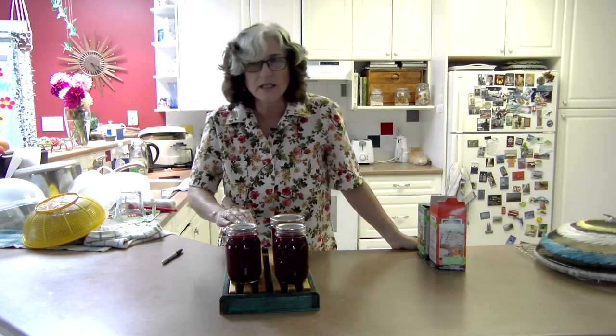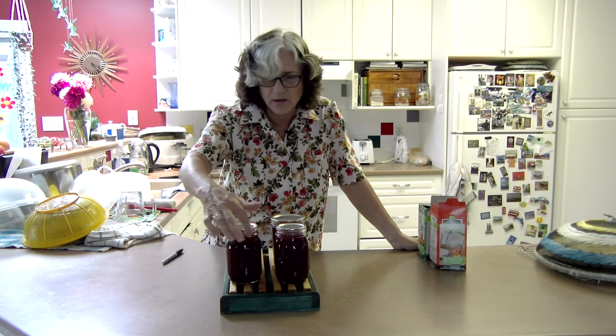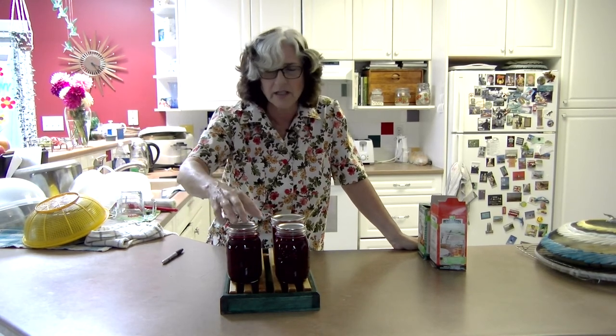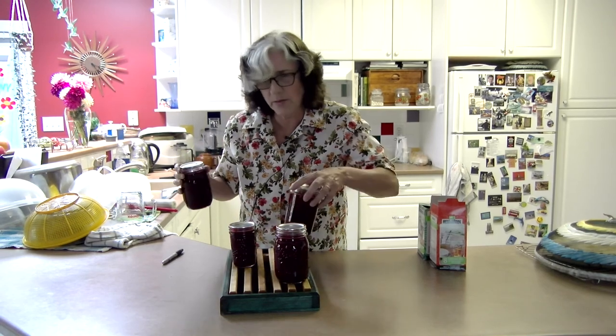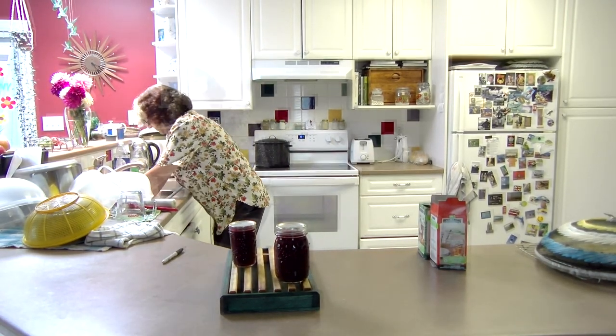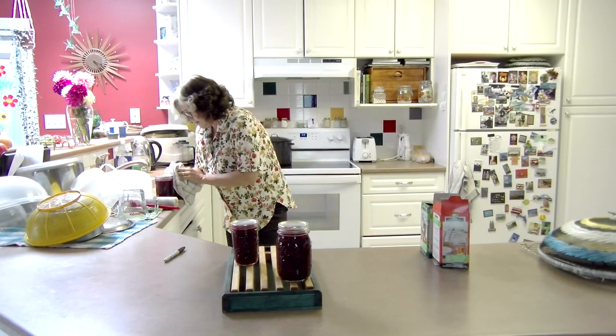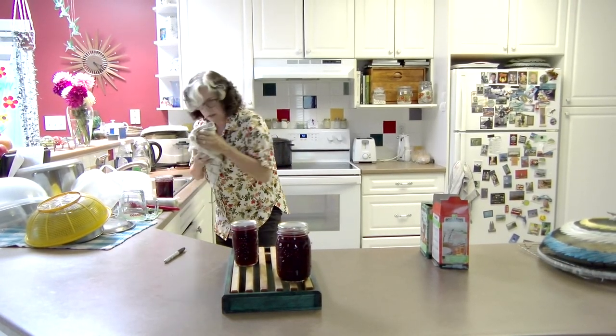Before you put these away, give them a rinse and make sure there's no material around the lid area, and just give them a wash. I'm going to put them in the sink and just give them a little wash with water and soap, and then dry them off because we're going to label them.